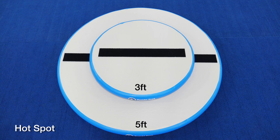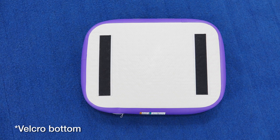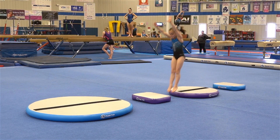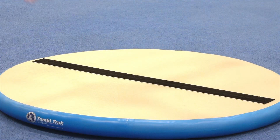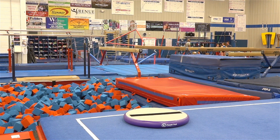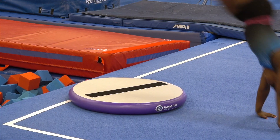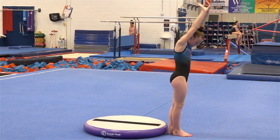Hot spots are a round air floor that comes in a 3-foot or 5-foot diameter, while hot blocks are rectangular and measure 18 by 24 inches. The hot block has Velcro on the bottom to keep it in place while used on a closed-loop carpet surface. Both the hot spot and hot block are constructed of durable, high-quality vinyl that's made to last. Each are 4 inches thick with the valve located on the side of the unit. Using a pump, they easily inflate and deflate, making storing a breeze.